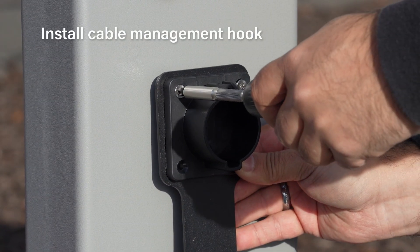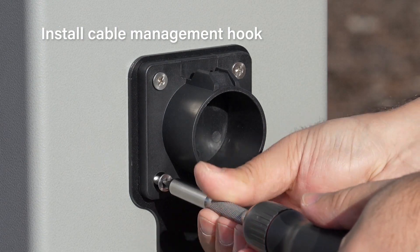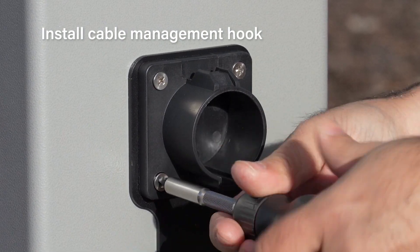Install the cable management hook that comes with each pedestal. Take note of the orientation of the plug holder to ensure the plug can snap into the holder in the proper position.